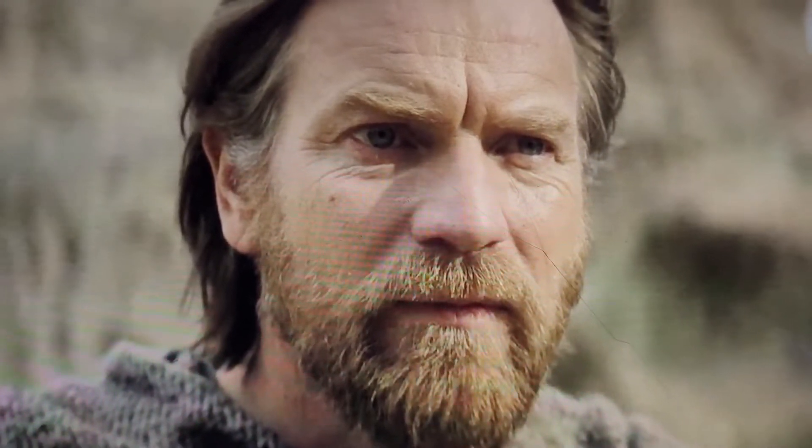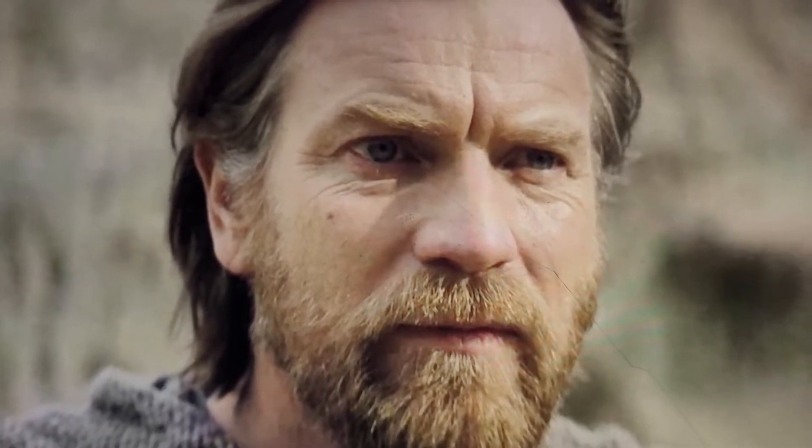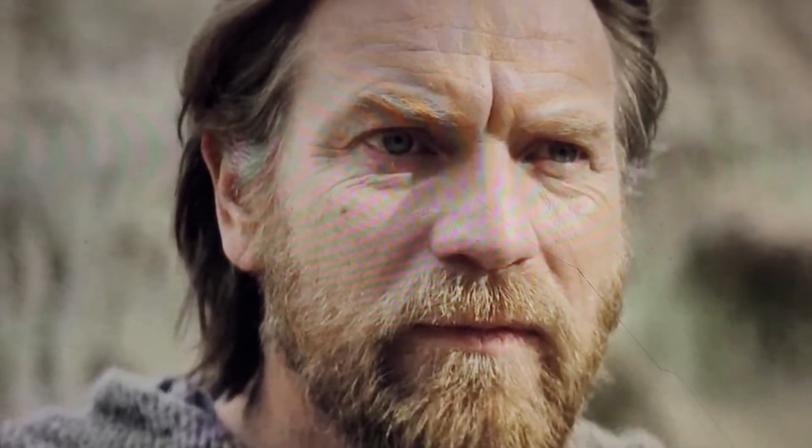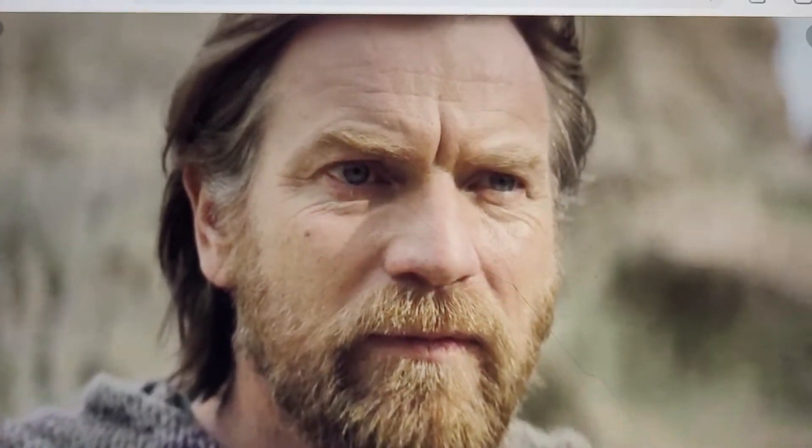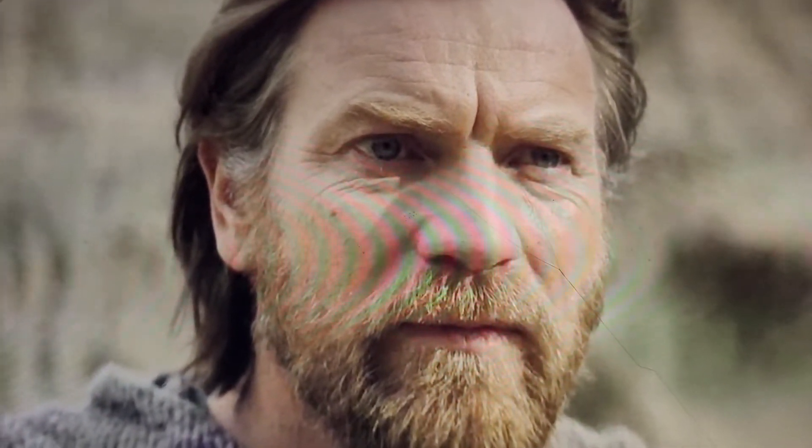This video will contain massive spoilers for the season finale and the whole show of Obi-Wan Kenobi on Disney+. So if you haven't watched it, go watch it and come back.